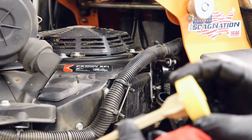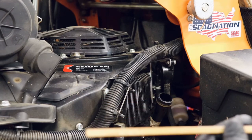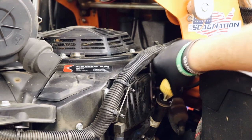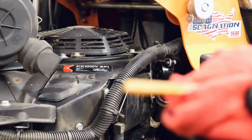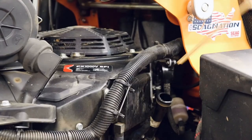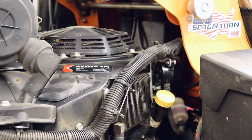Remove the filler cap and check that you have the proper amount of oil. Put the dipstick down without twisting it on — just until it touches — then pull it out. As you can see, we are right at the full line, so this engine is good to go. Go ahead and put the cap on, twist it tight, and you're all set.